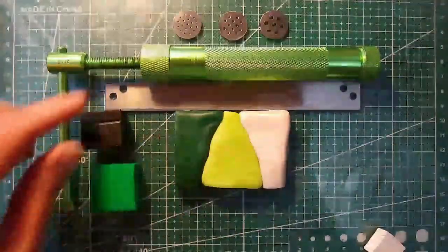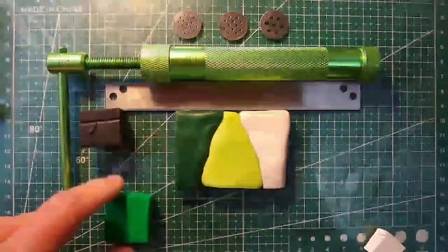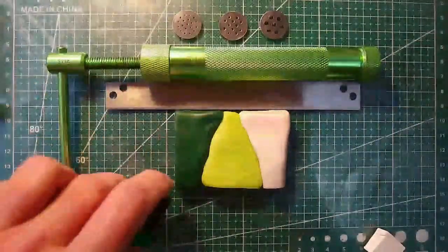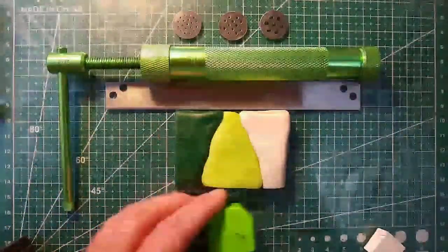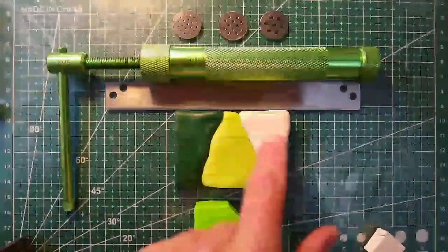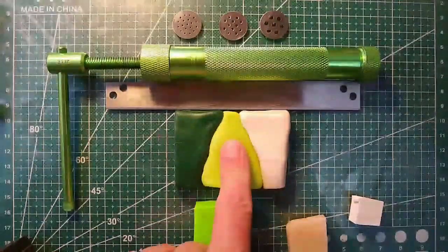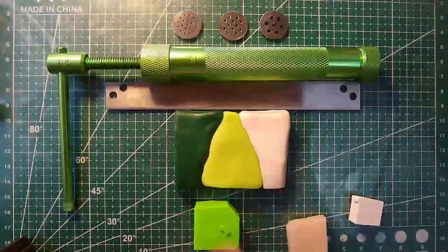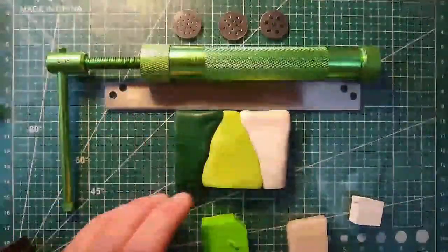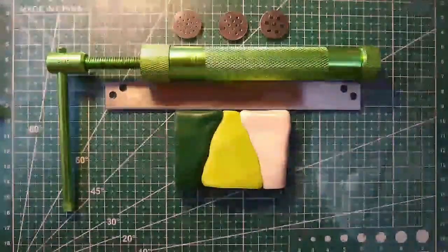This green is out of the Sculpey basics — it's too bright, nothing in nature is this color. I go in and add slabs of black until I get a dark foresty color that I like. Over here I have Primo white and Primo translucent. Add color slowly — this looks yellow on camera but it looks greener in real life. That's how we got these colors; I make a fairly big cane of this and use it a lot in almost all my plant mixes.